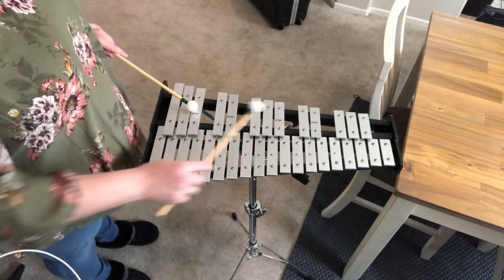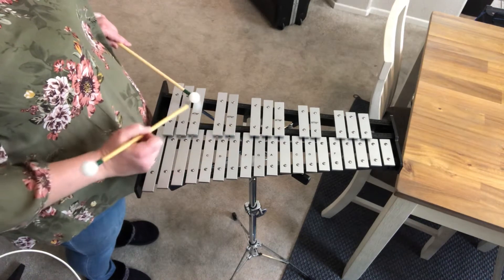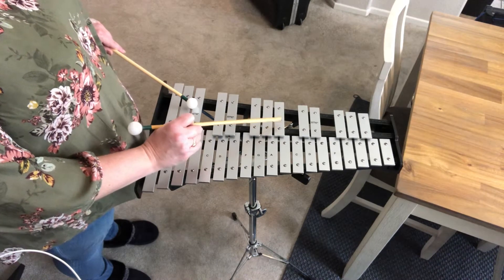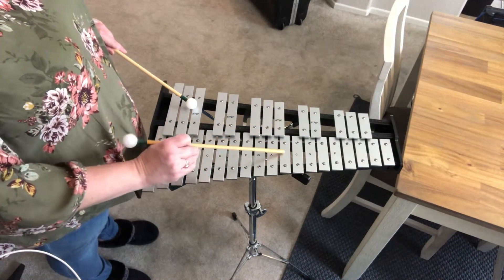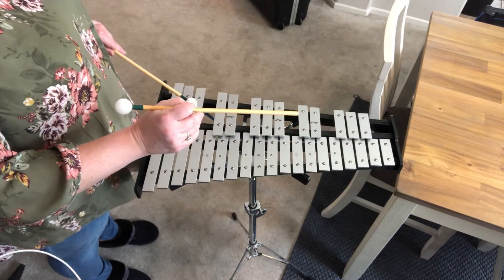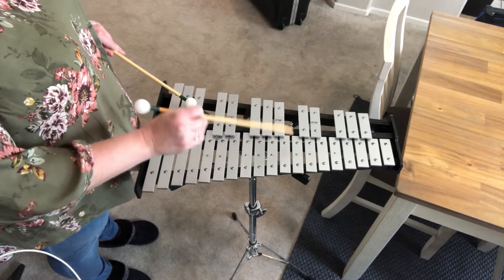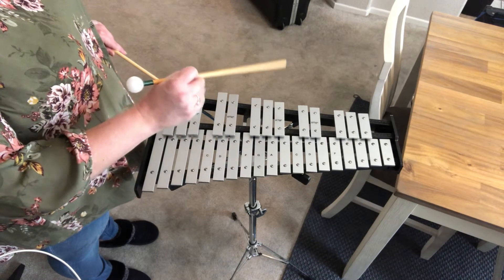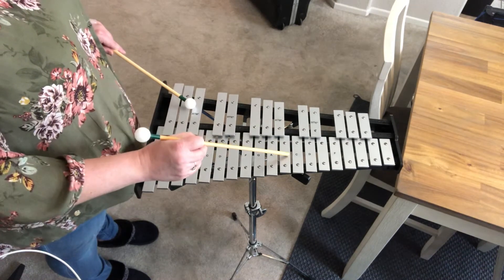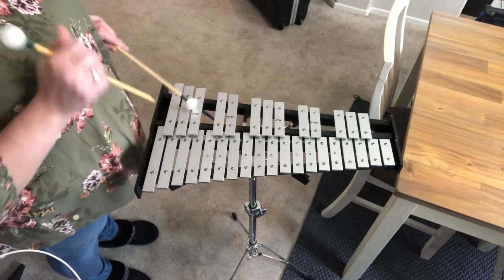All of these notes up here remember have two names. If you look really close at the stickers on these — this was my son's old bell set when he first started playing bells — they had stickers on them. This is A-sharp slash B-flat, because it has two names. It's in between A and B. If you go to the right, 'right' has five letters just like 'sharp' — going to the right you get the sharp note, A-sharp. If you're on B and you go to the left, 'flat' and 'left' are both four letters — it's your flat note, B-flat. When you go to the left you put this note's letter on it; when you go to the right you put this note's letter on it. That's why they have two names.